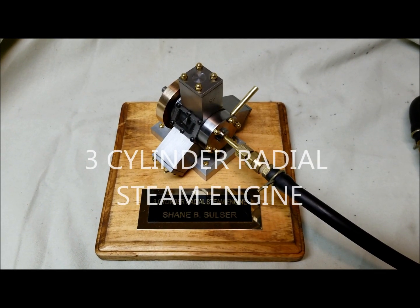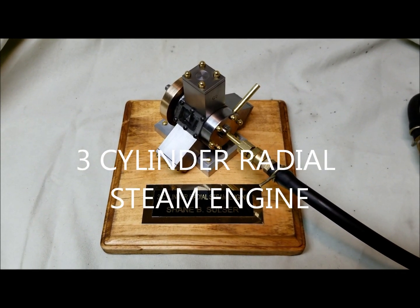Hi, welcome back to Shane's Machine Shop. This is my three-cylinder radial steam engine with the disc valve.